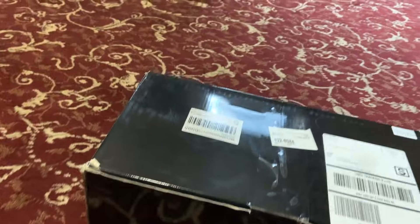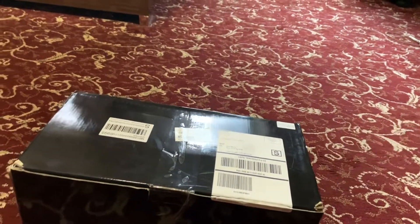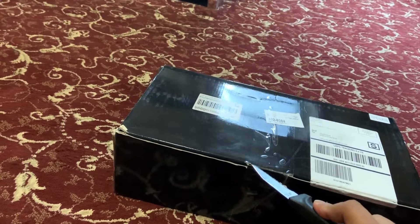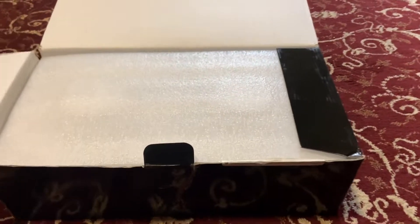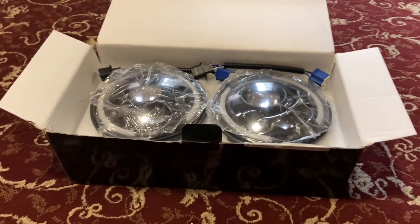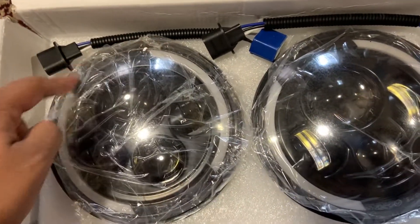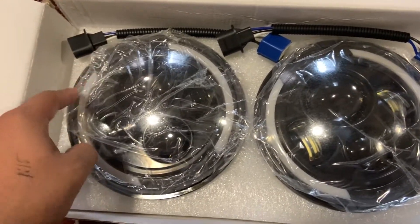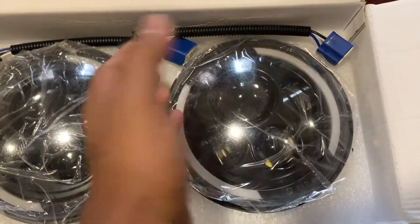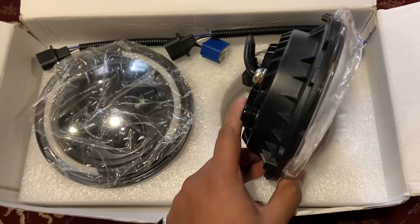The Miata headlights are absolute garbage, so I got some 7-inch LED Jeep lights. I've always wanted a set of these, but the ones I wanted were 90 bucks. I didn't feel like paying that for something off Amazon, so I found these on eBay for 45 dollars. I'm not the biggest fan of those huge LED rings — I feel like these look a little more classy. After shipping, it came out to about 43 dollars and 50 cents.